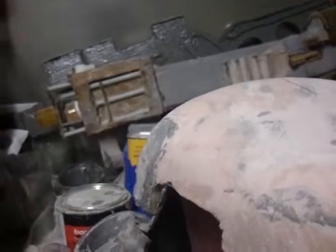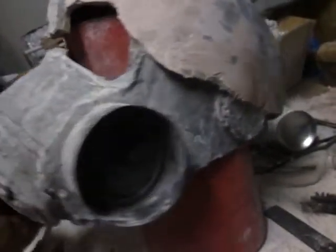Since this prop is going to actually be handled, it needs to be pretty durable. It's made out of cardboard, which works pretty good.